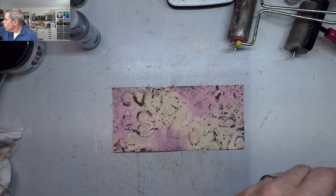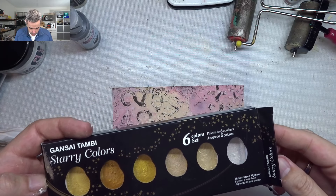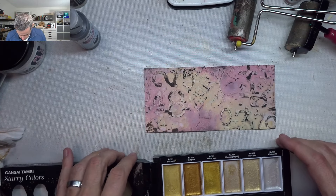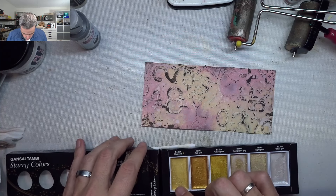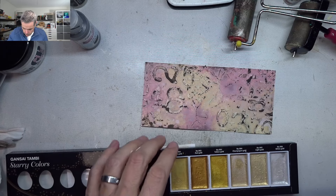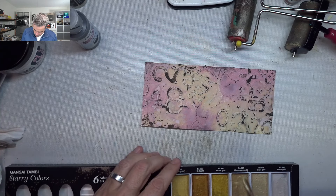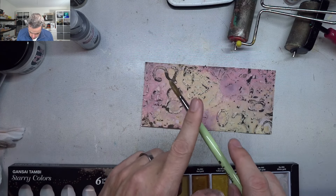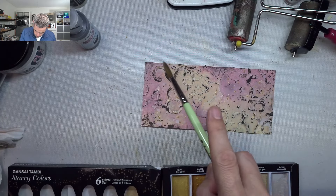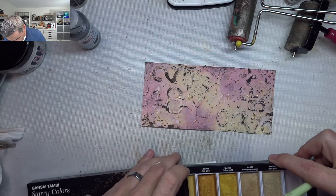Next I'm going to come in with my Gansai Tambi — the starry colors set — and I'm going to use the blue gold because I want a bit cooler gold, or actually the champagne — I'm going to use champagne gold. Just activate that and put some splatter on there. Beautiful.